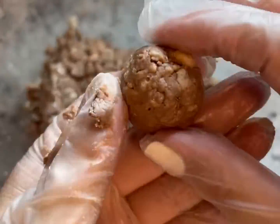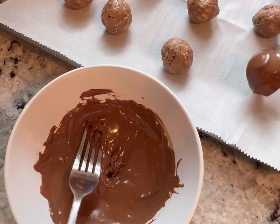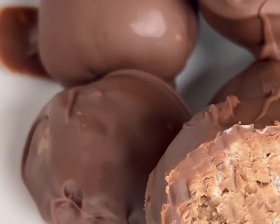Melt some chocolate in the microwave and roll the balls in the chocolate, laying them out on parchment paper, and then refrigerating until set. This is a small batch and the perfect amount to snack on during the week. Enjoy the recipe!